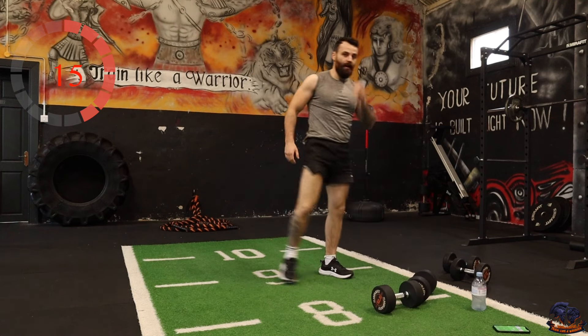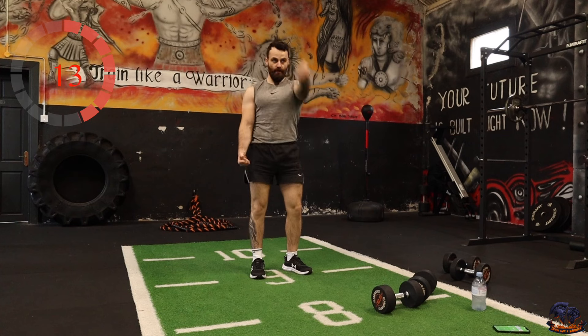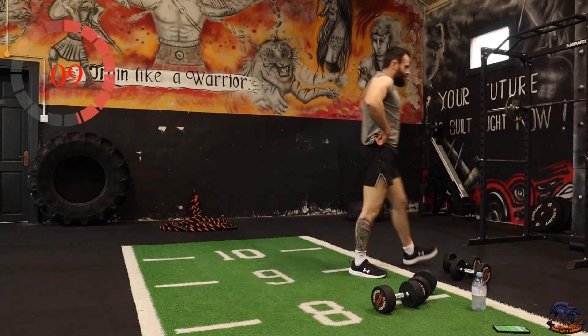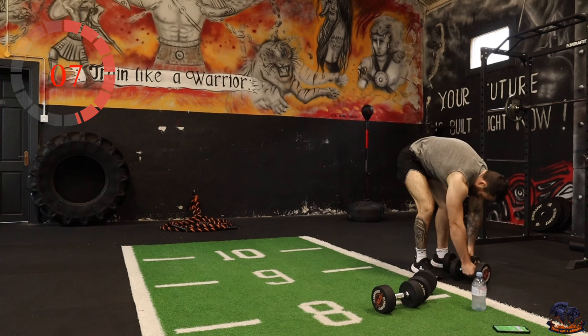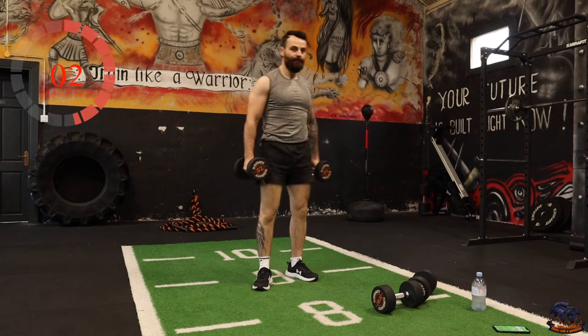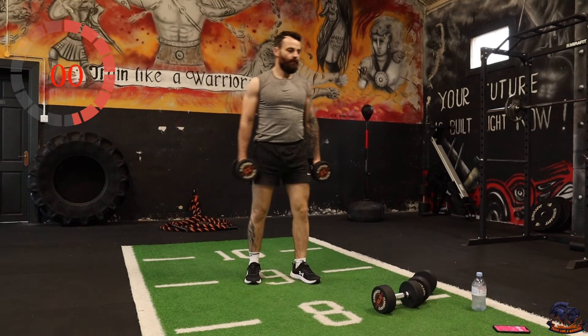We're doing an underhand raise — underhand grip, raise the weights up in front of you. You can go both at the same time or alternate.